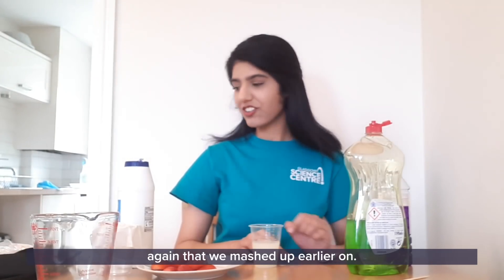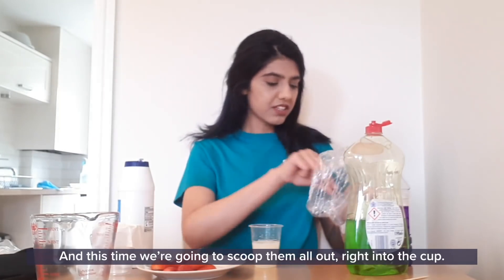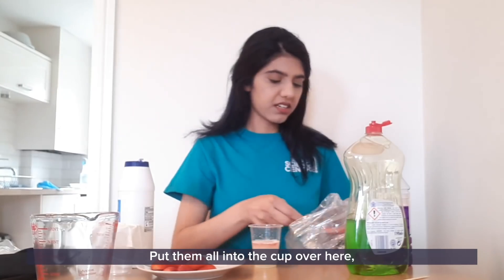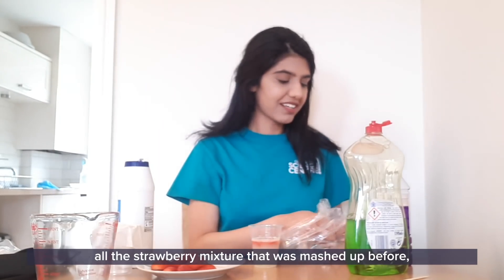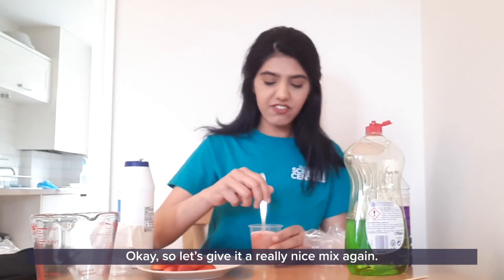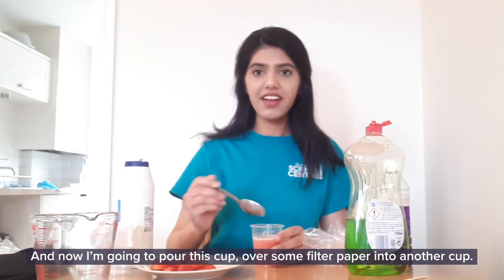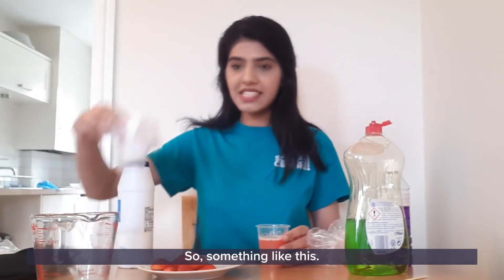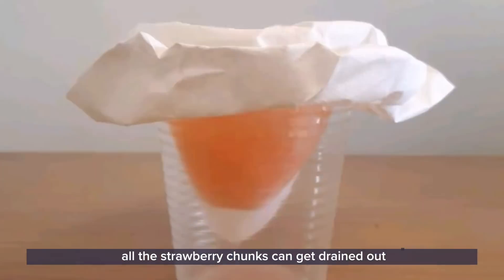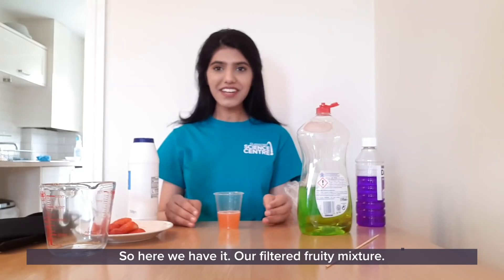What I'm going to do now is get our strawberry mixture — the ones that we mashed up earlier on — and scoop them all out right into the cup. Using our spoon, let's get as much strawberry mixture as we can into the cup. Let's give it a really nice mix. Now I'm going to pour this cup over some filter paper into another cup — this way all the strawberry chunks can get drained out and we'll only end up with a nice fruity mixture. So here we have it — our filtered fruity mixture.